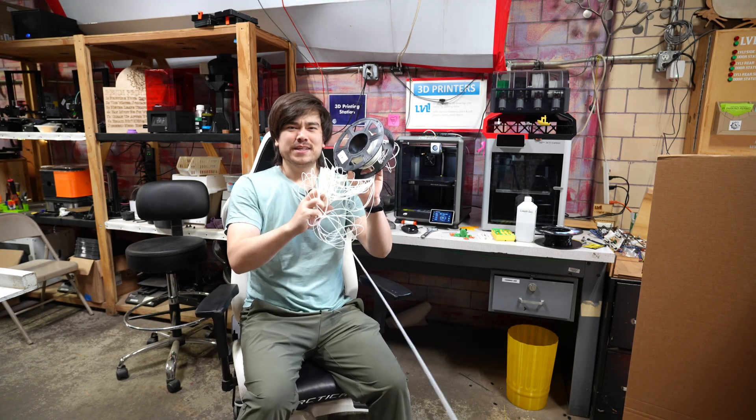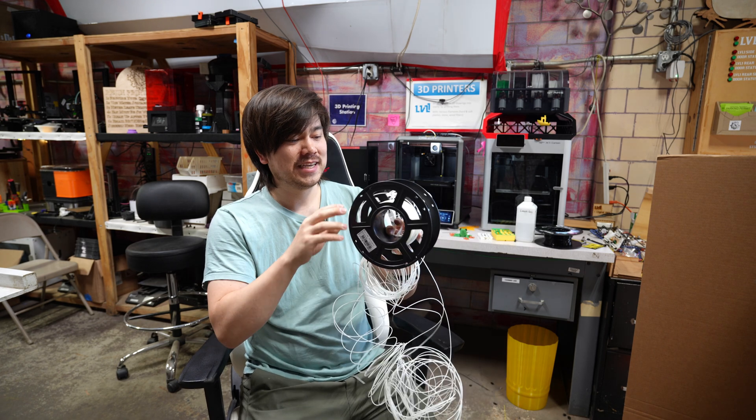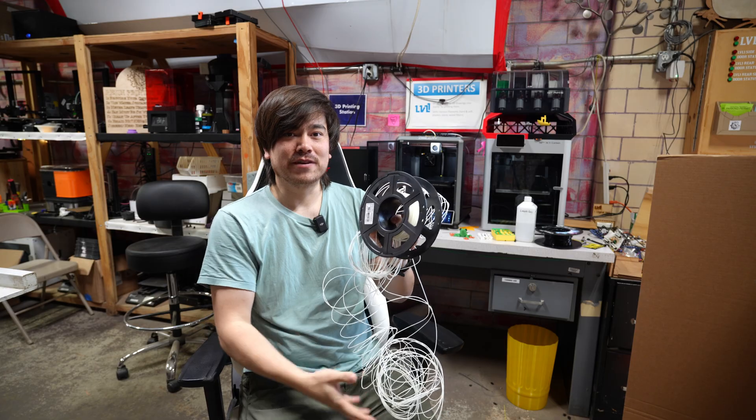The filament wasn't coming out properly and it caused some really weak and failed parts. It was actually this spool of ABS right here. After taking it out and inspecting it, I noticed there were tiny little dots of dust or debris that I had picked up from the river.